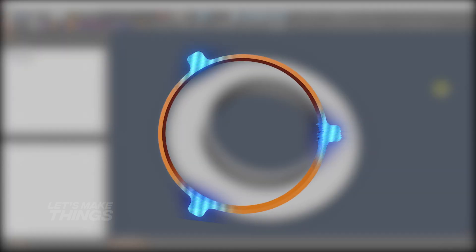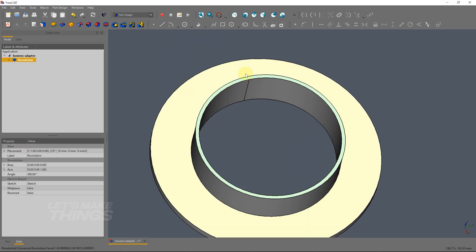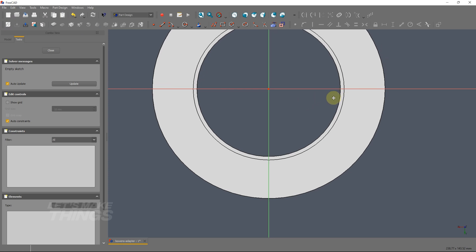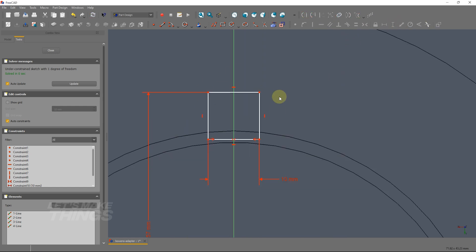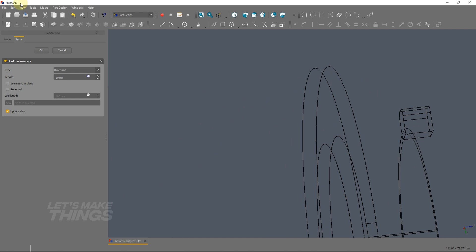Next we need to make these 3 locking plugs. Select this face and make a sketch here. Add a pad but in reverse direction.